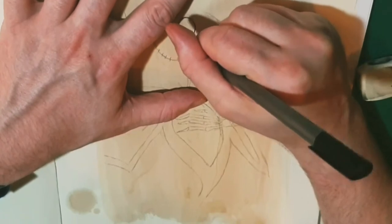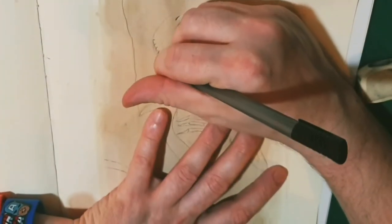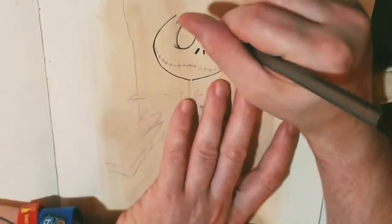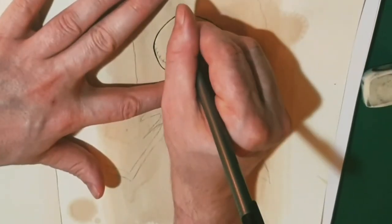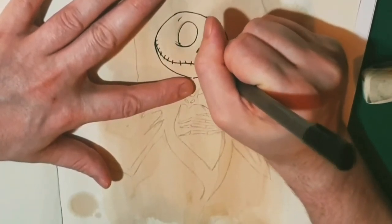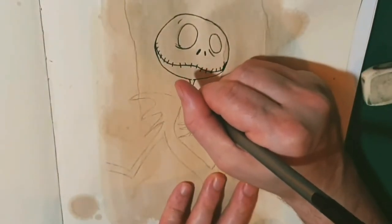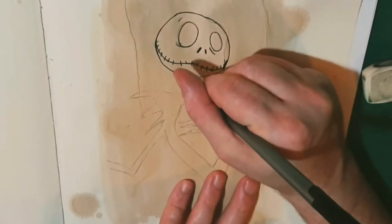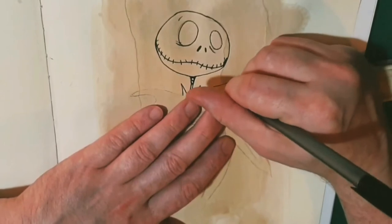Now you can see the inking phase — I'm just inking over the guidelines. With Tim Burton's style of characters they are quite easy to draw but at the same time very effective. There's a lot of contrast in them as well, which is always good and always fun to do.